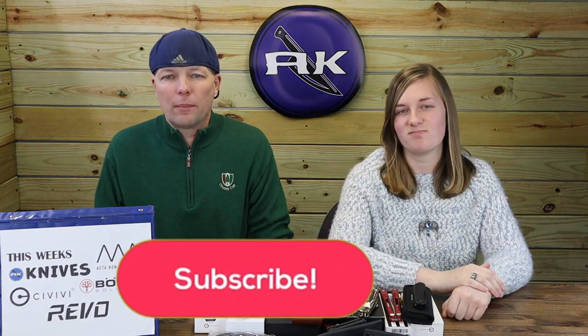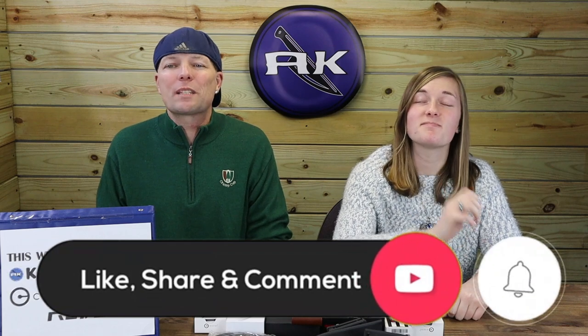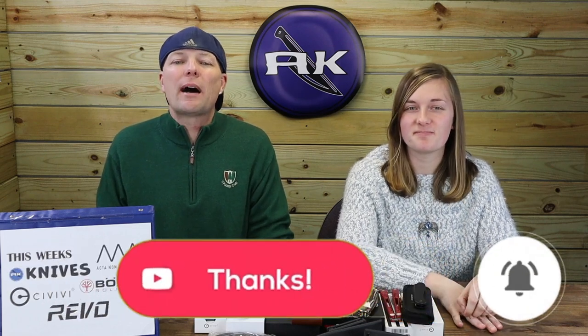We're moving on to a new brand — Acta Nonverba. But first, make sure to like, share, comment, and subscribe, as well as ring that glorious bell so you can be notified when we drop new content and be automatically entered into our giveaways.